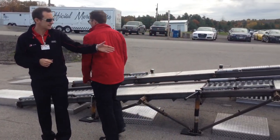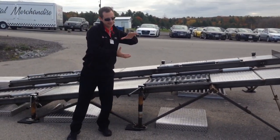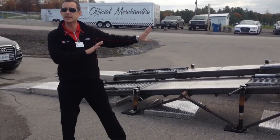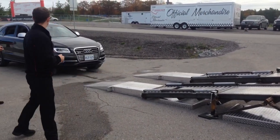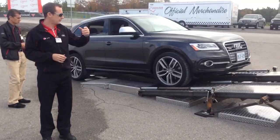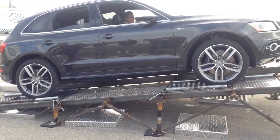ADL — exactly. In this scenario, what I want you to watch for is wheel spin at this wheel, and then it should stop as the ABS pulsates and transfers power laterally to the left front wheel, which has grip. I'm going to get some momentum to get up there, and then we'll back down and do the same thing.